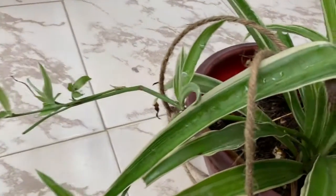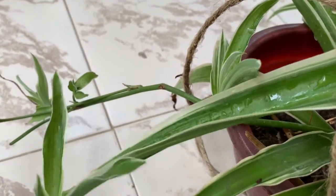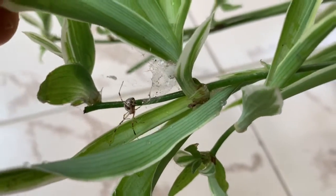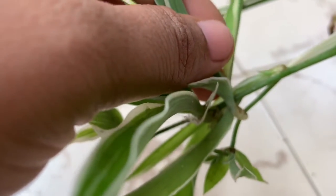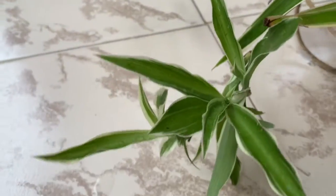You can see the spider plant here. You can see the stalks here. You can see the roots — the roots come from here.